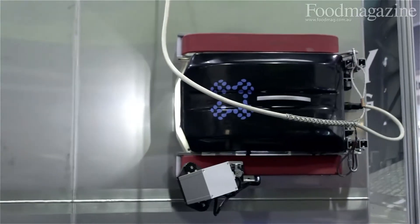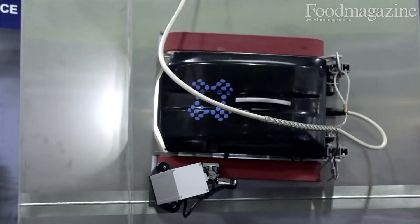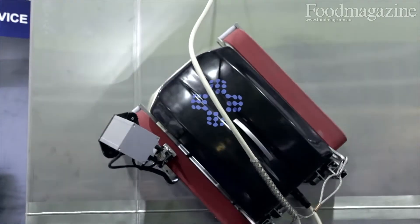I'm Adam Furphy, Managing Director of Furphy Engineering. We're here exhibiting at OZPAC our stainless steel tank fabrication capability, but also our robotic tank inspection technology which has been developed in New Zealand and we're now offering here in Australia.